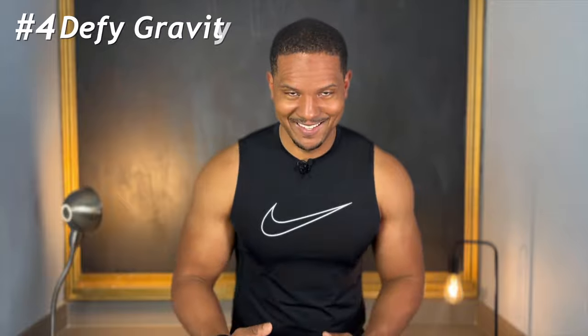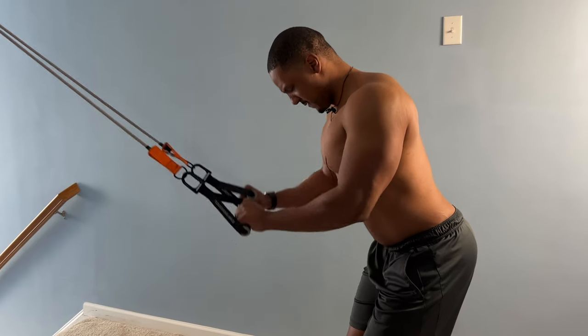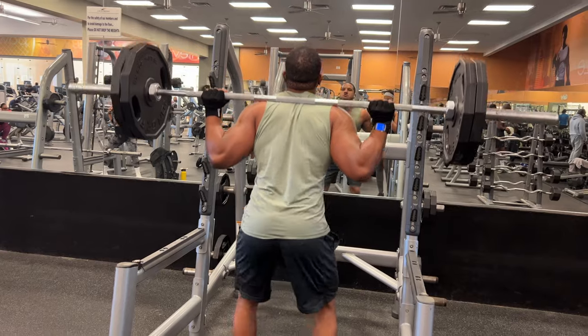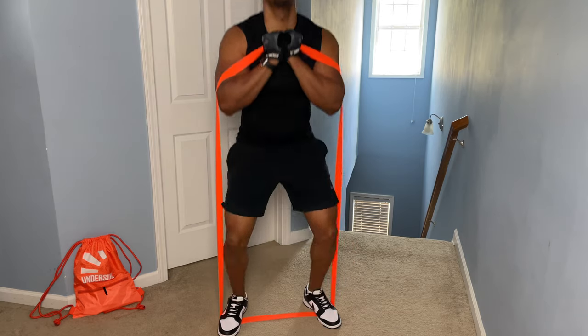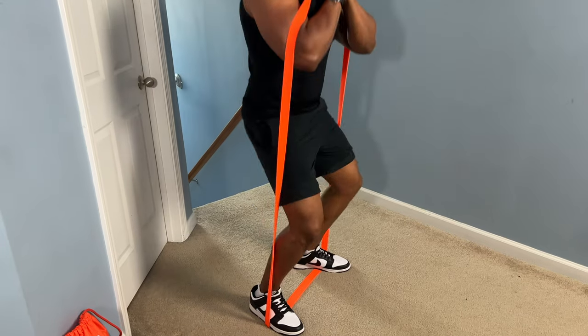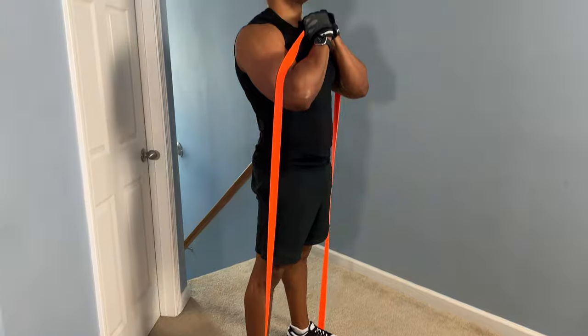Reason number four: resistance bands work against gravity. Gravity wants to pull you down, but your muscles have to fight against that opposing force pulling you back. It gets tougher and tougher as the band resists you, and that progressive resistance is perfect for building muscle — that's exactly what we want.